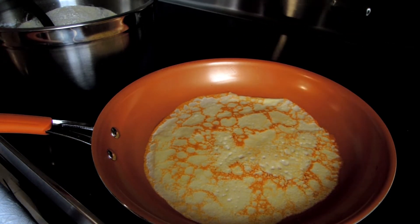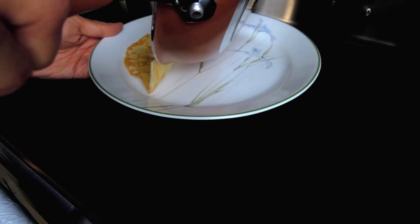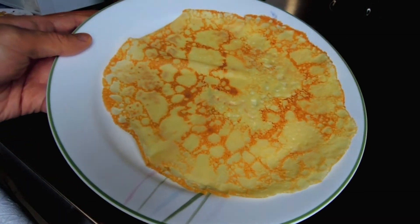Now, once you've flipped it, you'll only need about 1 minute on this side. Give it a quick shake, and look — it's already ready! Et voila! Our crepe is now complete.